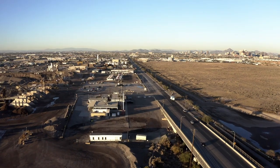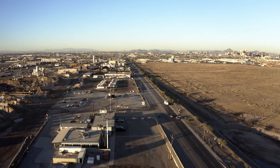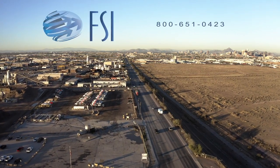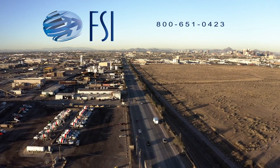From everyone here at Freight Services and Mizuho OSI, we appreciate you taking the time to watch this training film. We look forward to working with you in the future. This concludes the HANA Table training film. If you have any additional questions, please call Freight Services.